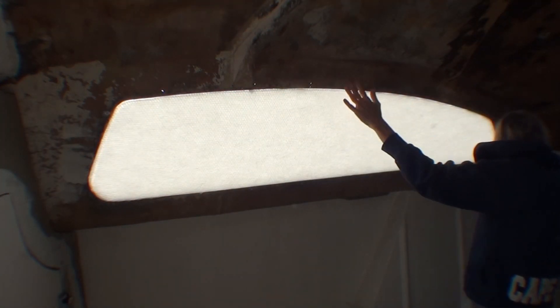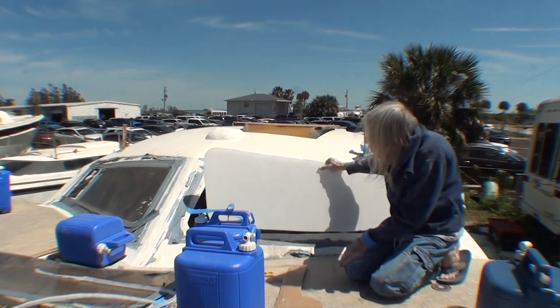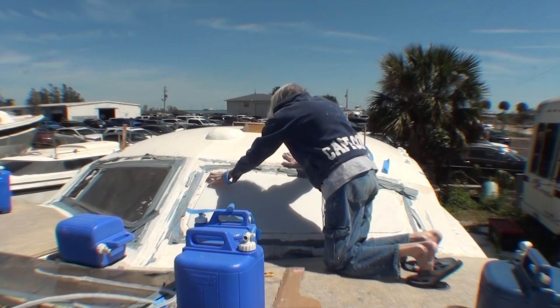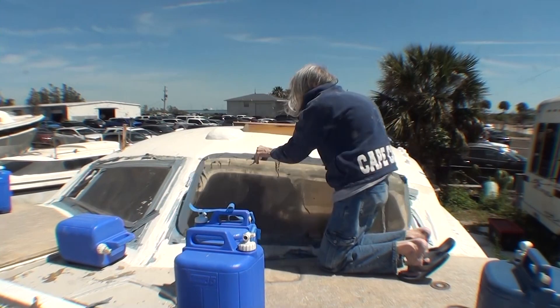This is a mistake. I cut this nidocore to be a tight fit in the spot where the windows are, thinking that I'll put a rectangular window that opens in here, but then I changed my plan.